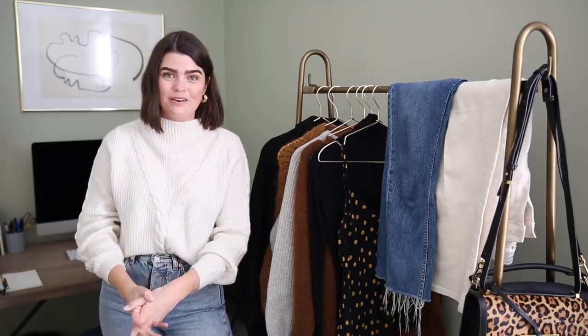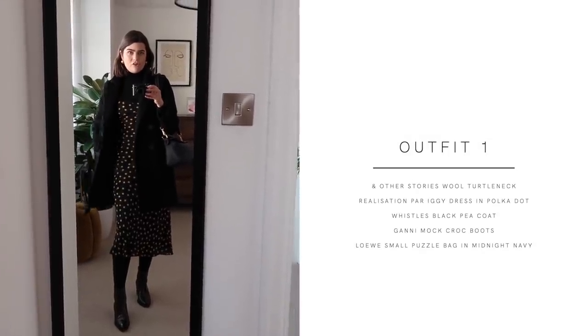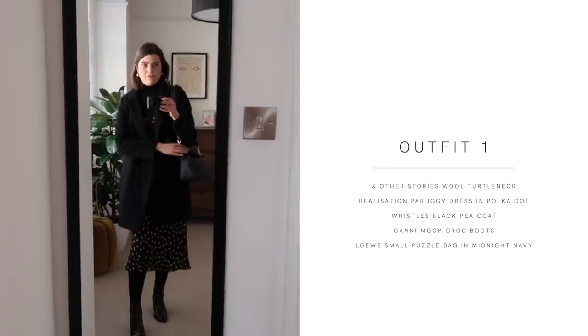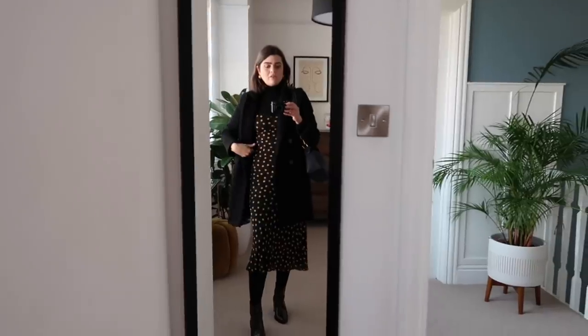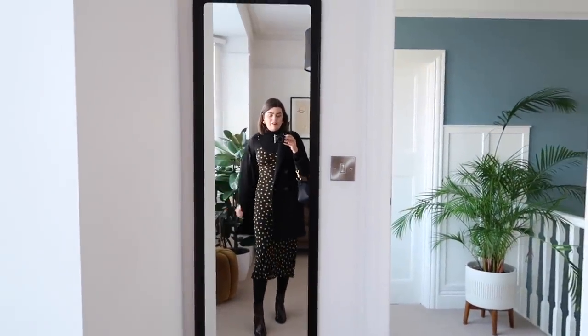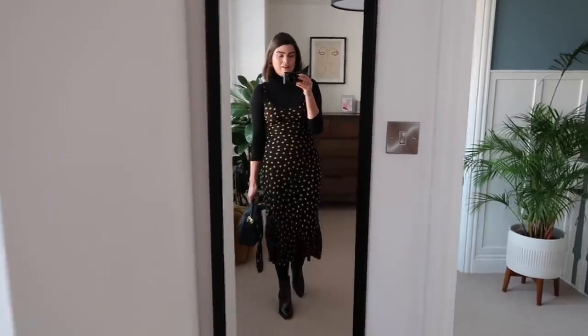So those are the 10 items and the accessories I'll be using to take those outfits to the next level. And here are the 10 outfits I've created with them. Outfit number one: I've got the Realization Par Iggy polka dot dress on top of the And Other Stories turtleneck at the top, keeping me nice and warm and covered. I've got the Whistles coat on and the Gany boots. I've kept it plain lower down because the polka dots are the star of the show — I don't want them competing with my leopard print bag. I think this is a great work-appropriate outfit for wearing summery dresses to the office in winter.